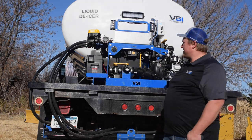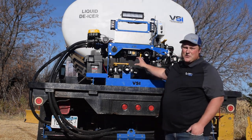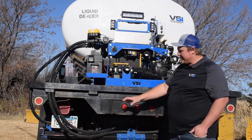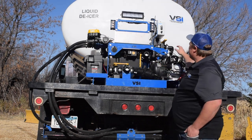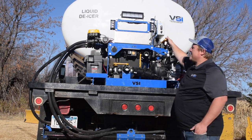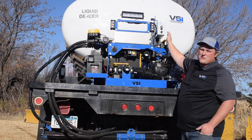Some other important things — a common mistake with these units is the valve configurations. If you're spraying with your unit and you're not getting a lot of pressure or volume from your spray boom, almost certainly the problem is that you've left the bypass valve open. The bypass valve is the one right underneath the electronics box here. If this valve is open, you're losing most of your pressure.